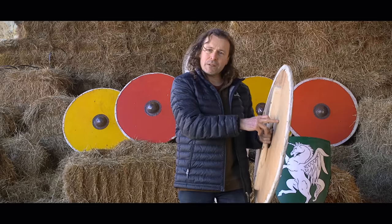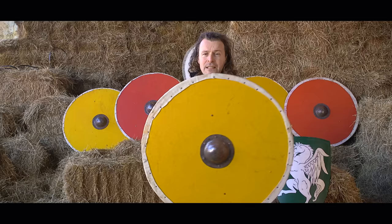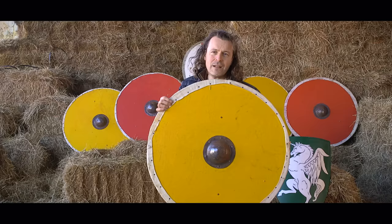This one is made of modern plywood for convenience. Typically they'd be made of strips of — theoretically — linden wood, although the archaeology varies. And this can be used in single combat out here, but it is very wide and it doesn't defend the leg very well.